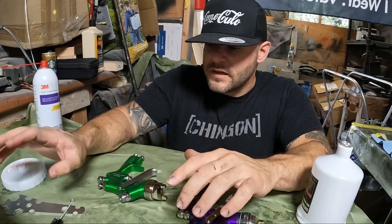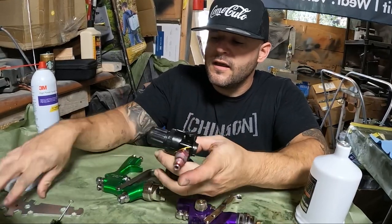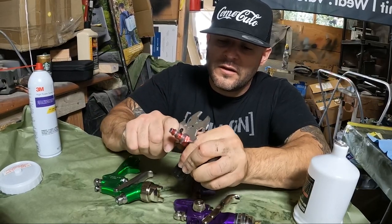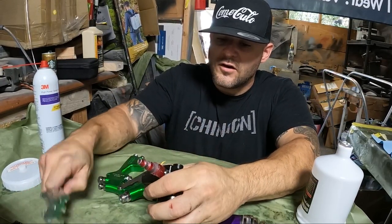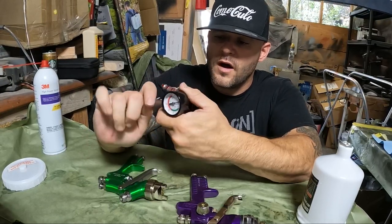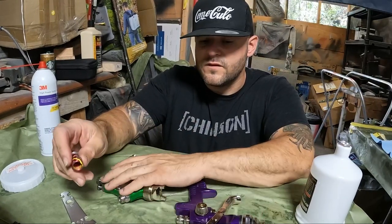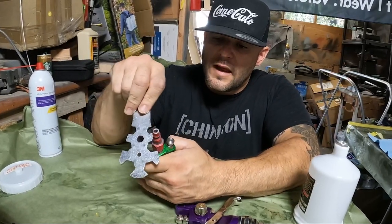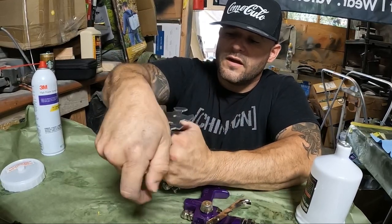Now the second biggest thing when it comes to dipping is air pressure and how to spray the activator. Simply put, the way I've been doing this for years — I don't know exactly how much air pressure I'm spraying, so I do it based off the movement of the water. If you spray too much air, you're going to move the film, which gives you a horrible look — you spread the film apart and now you have a film that's faded in some areas and more colorful in other areas.